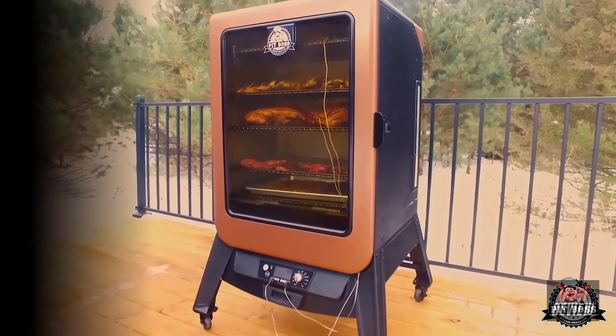I'm John McLemore here to tell you all about the Masterbuilt Analog Electric Smoker. You'll achieve competition-ready results in your own backyard without the hassle of propane or charcoal. Simply plug the smoker in and set the dial between low, medium, and high, and it does the work.